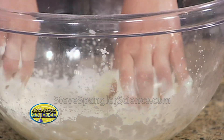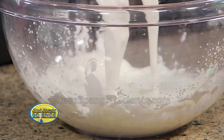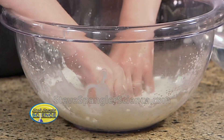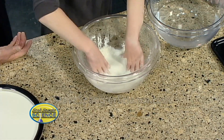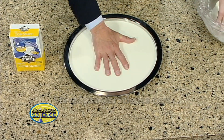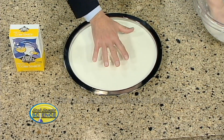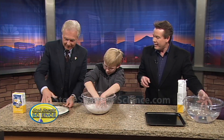Now here's what's cool about this mixture. This is what's called a non-Newtonian solution, which means it doesn't act the way that Isaac Newton said a solution or mixture should act. This actually gets thick and hard like a rock when you put pressure on it. As he's mixing it around in there it feels a little bit like quicksand. Put your hand in there, let it sink down, and now pick it up — see how you're stuck, like quicksand? Isn't that great?